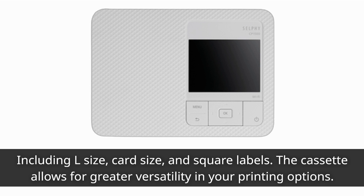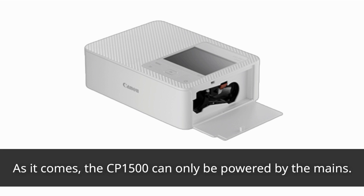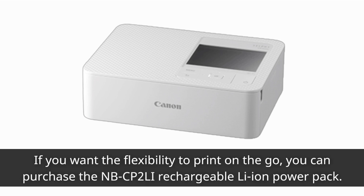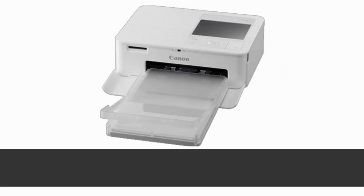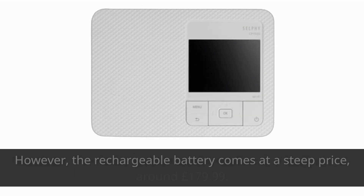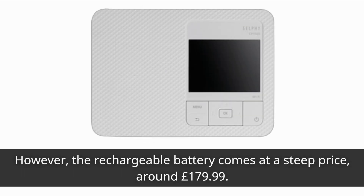As it comes, the CP1500 can only be powered by the mains. If you want the flexibility to print on the go, you can purchase the NBCP2LI rechargeable Li-Ion power pack. This allows you to print up to 72 postcard size photos on a single charge. However, the rechargeable battery comes at a steep price, around £179.99.